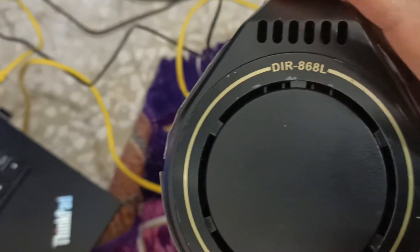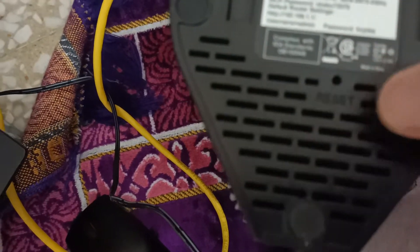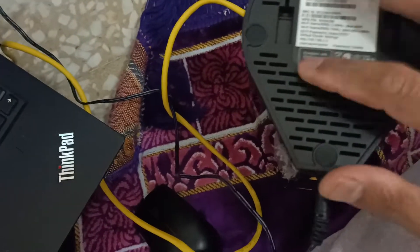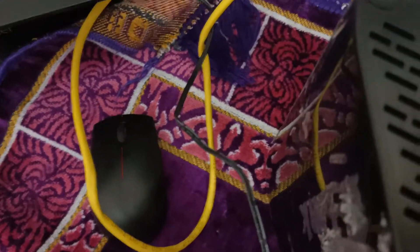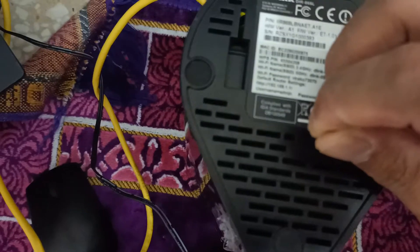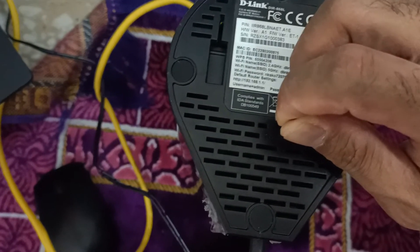Okay guys, first of all we need to reset. How to reset this D-Link — the reset button is here. So we need to just press this button if you're going to reset it. Just press 10 seconds: one, two, three, four, five, six, seven, eight, nine, ten. All right, already pressed 10 seconds.